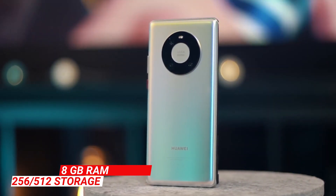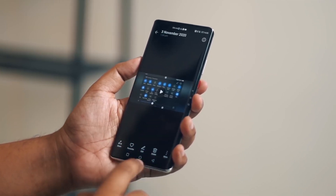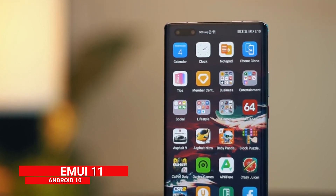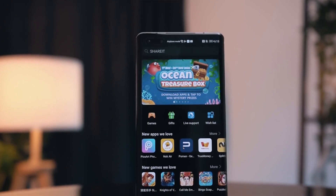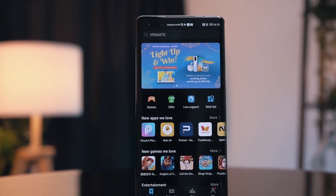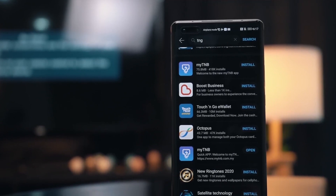Storage options are 256 GB or 512 GB of UFS 3.1 storage, expandable with a nano memory card. The performance is quite good in gaming and multitasking. The Mate 40 Pro runs EMUI 11, built on Android 10. Some features come with this OS, but the key problem is that Google services and the Play Store are not available. There is a Huawei App Gallery where you can download applications, though Play Store apps must be sideloaded from third-party sources.